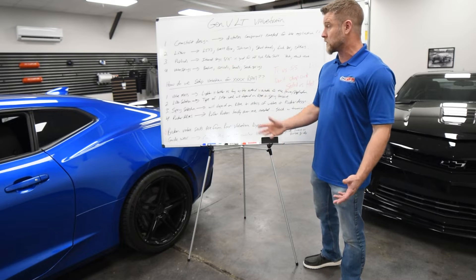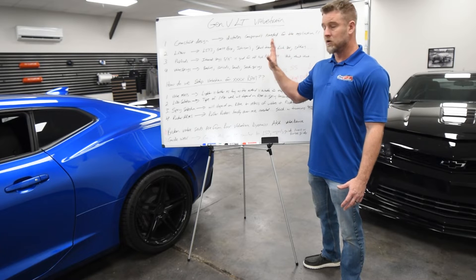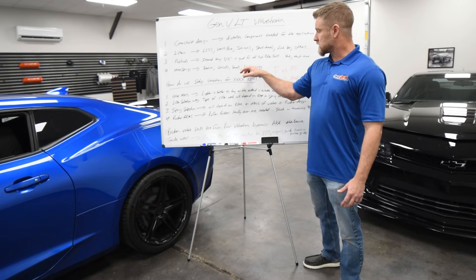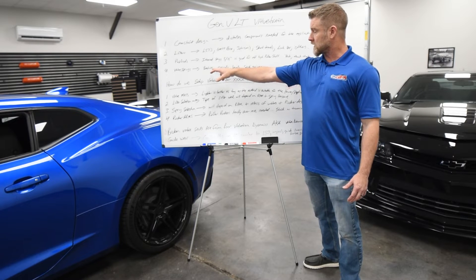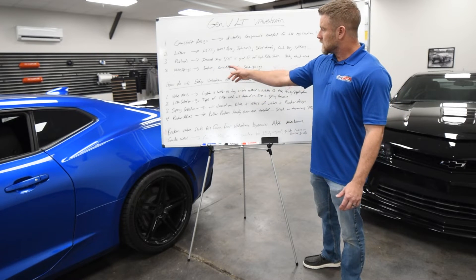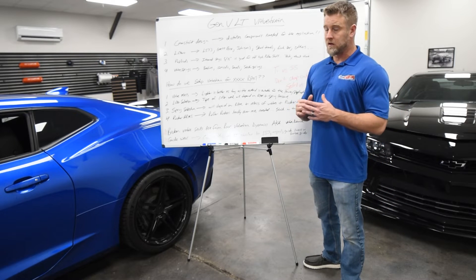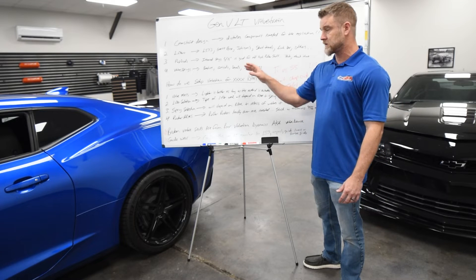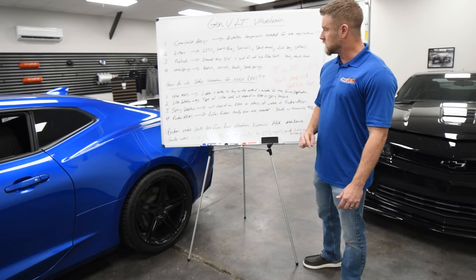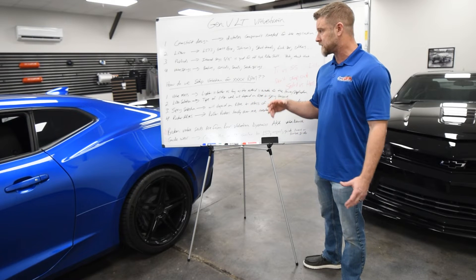One of the last things is going to be valve springs. Again, several options depending on what your goals and usage are going to be. Your stock springs, the stock alternative and higher performance beehive applications — those are all beehive springs. Conical springs are newer technology; they're really picking up in popularity. We've tested some of this stuff and we love what we see with it, and we're going to continue to use more of these. And then your dual springs, which are basically the industry standard for most of the high performance camshaft applications.